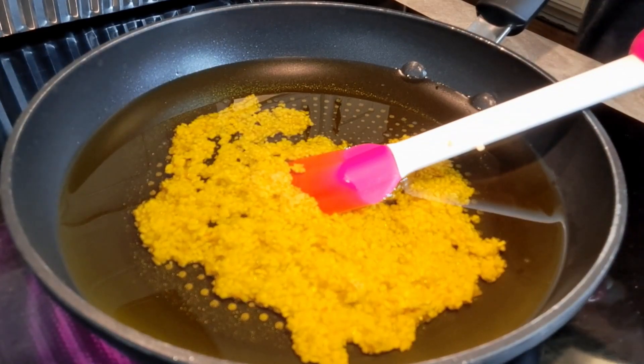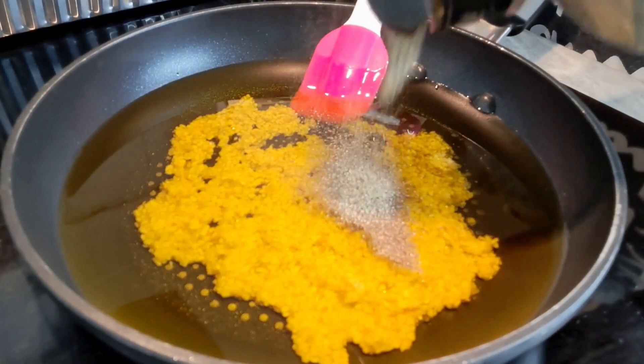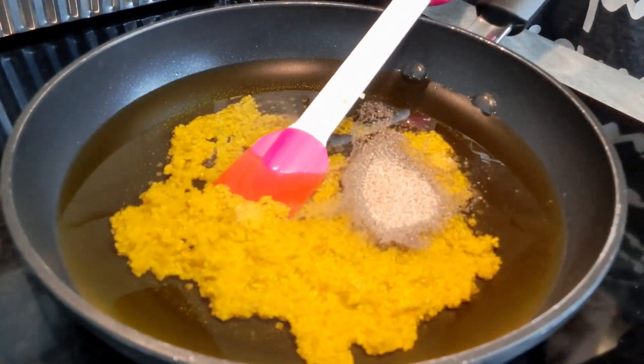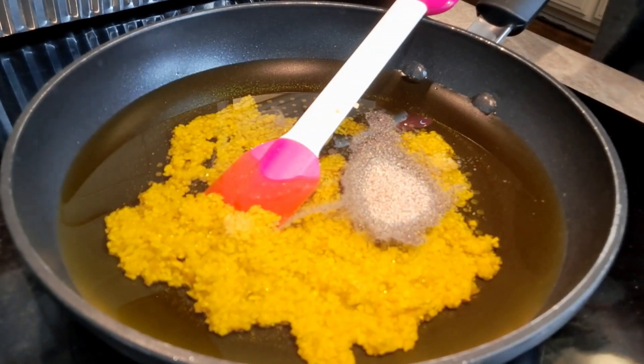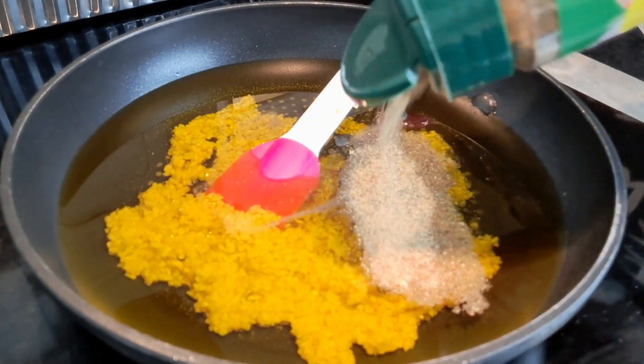We're going to go ahead and put in that pepper — about two tablespoons. And I'm going to do the same with Mrs. Dash, because this is the only time we're going to season this chicken — about two tablespoons.